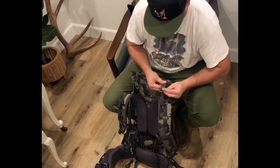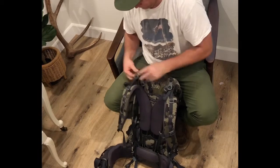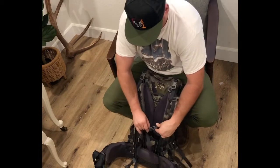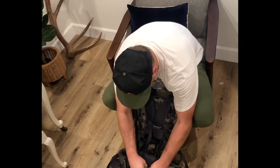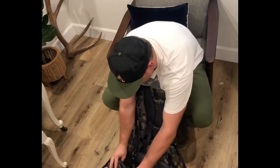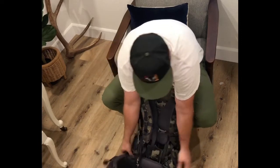In all honesty, this backpack is light enough for a day pack, and it's equipped enough for three to four days. If you're really roughing it, maybe five days — if you're not going real far, you can do five days out of there, but it's mainly like a three to four day backpack.